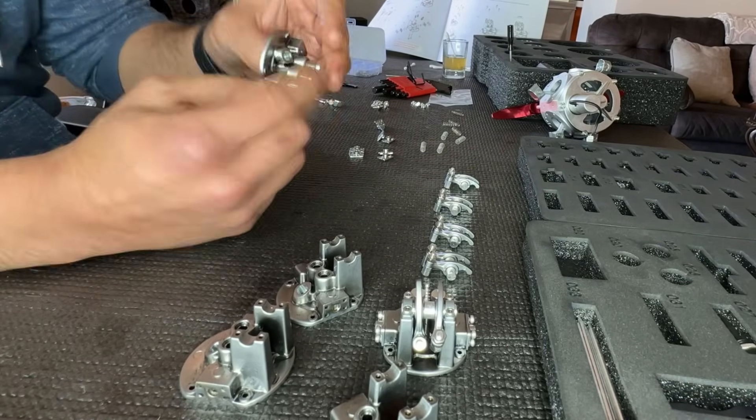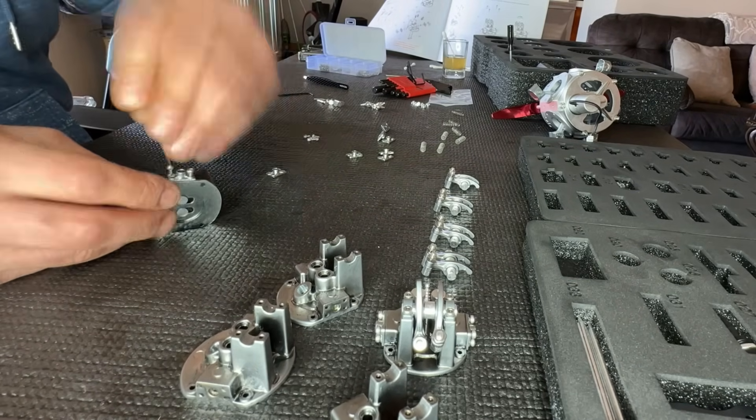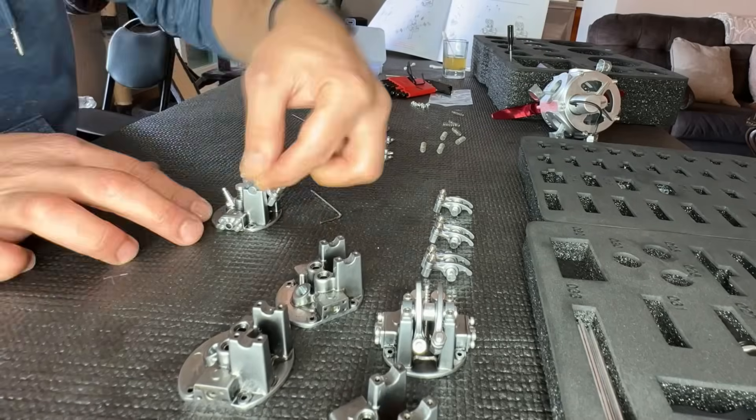These are the cylinder heads — installing these as well as installing the spark plugs. If you look closely, they actually even have valves that open and close — the intake and exhaust valves. It's very enjoyable to see this minute amount of detail in these models.